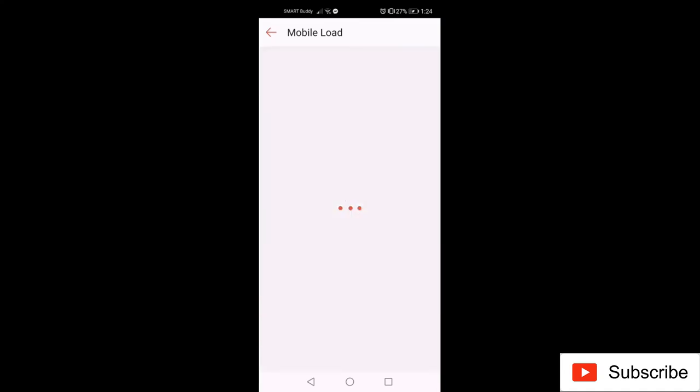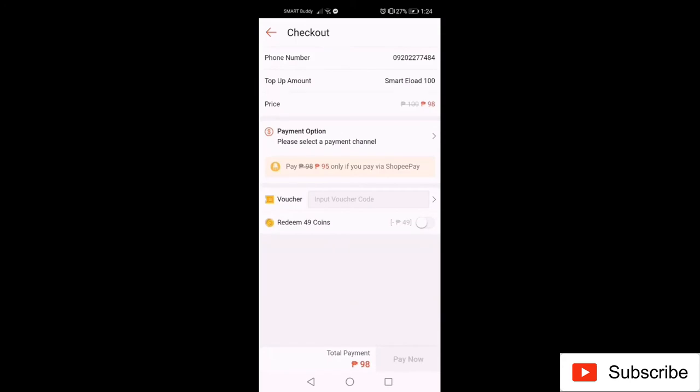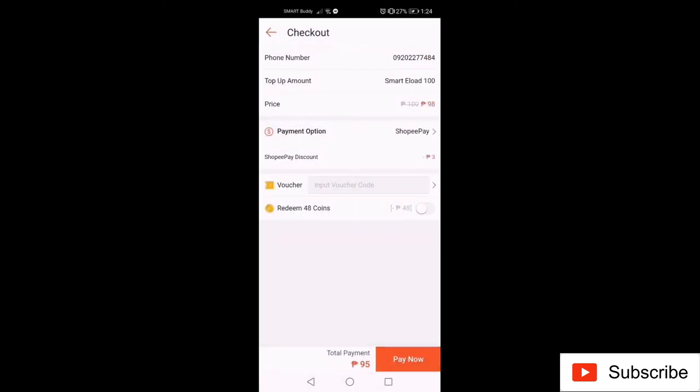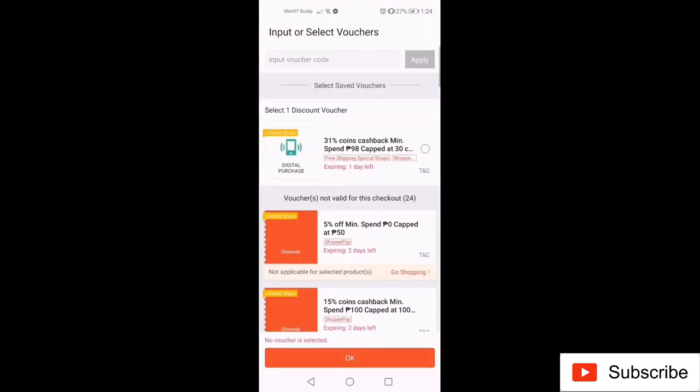Click Checkout and choose Shopee Pay as your payment method. As you can see, you only pay 95 pesos for 100 pesos load — that's why you need Shopee Pay.